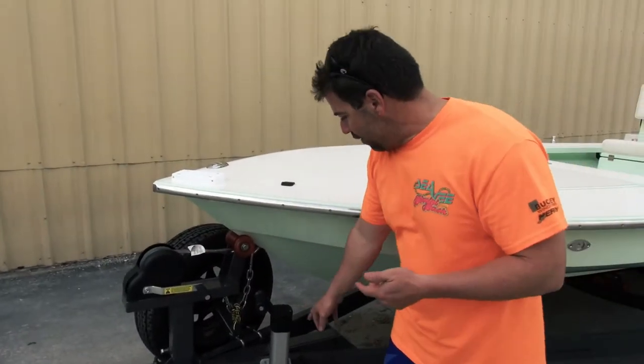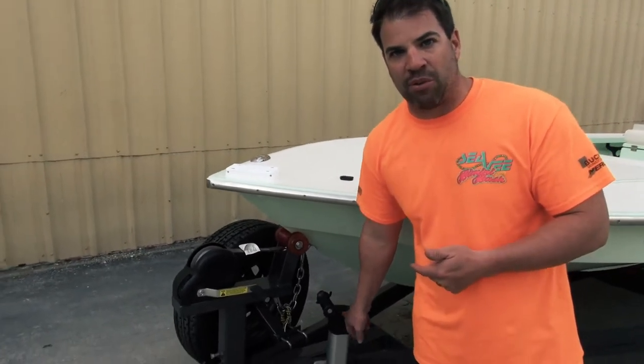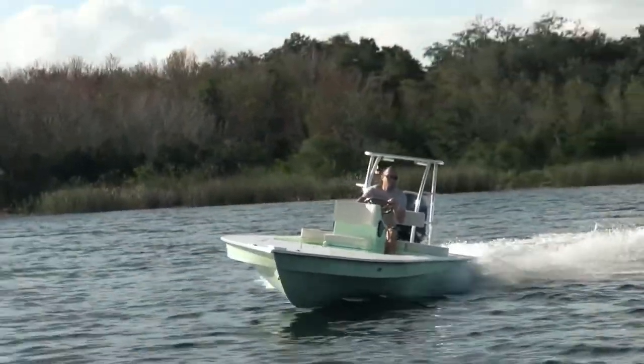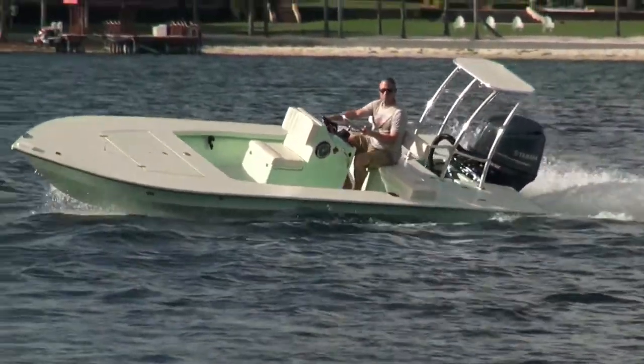You can see the standard features such as the oversized jack stand, the big winch — by the way this is standard on all our models. This is bigger than some of the bigger bay boats out there, guys. So when you're buying an East Cape you're not getting chintzy stuff. A lot of manufacturers chimp out and give you a cheap trailer; you're getting a very nice trailer from us, and it's standard in the package.